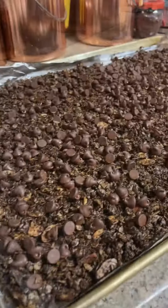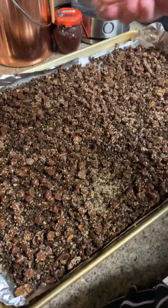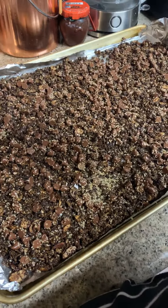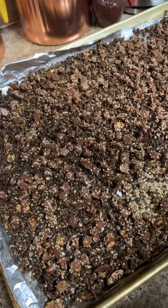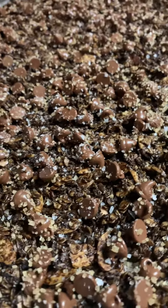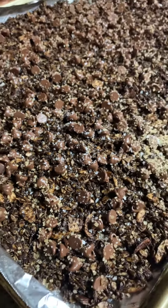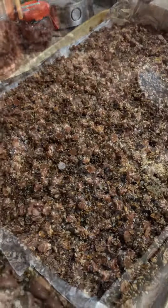When it comes out and it's halfway cooled, sprinkle with your chocolate chips, then more turbinado sugar, and a little bit of flaked sea salt. You want that turbinado sugar and sea salt to stick to those melting chocolate chips.